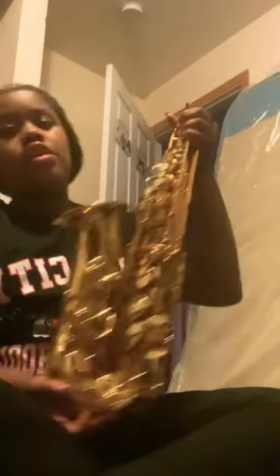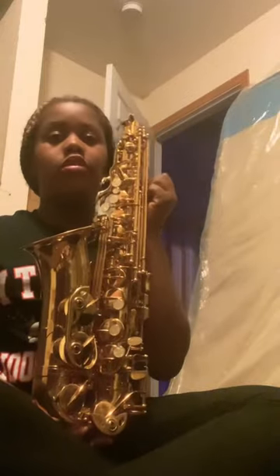So we have the mouthpiece, we have the neck, we have the reed, and then we have the neck screw, which is like you twist it in and put it on. Then you have the saxophone, the main body. We put it all together.